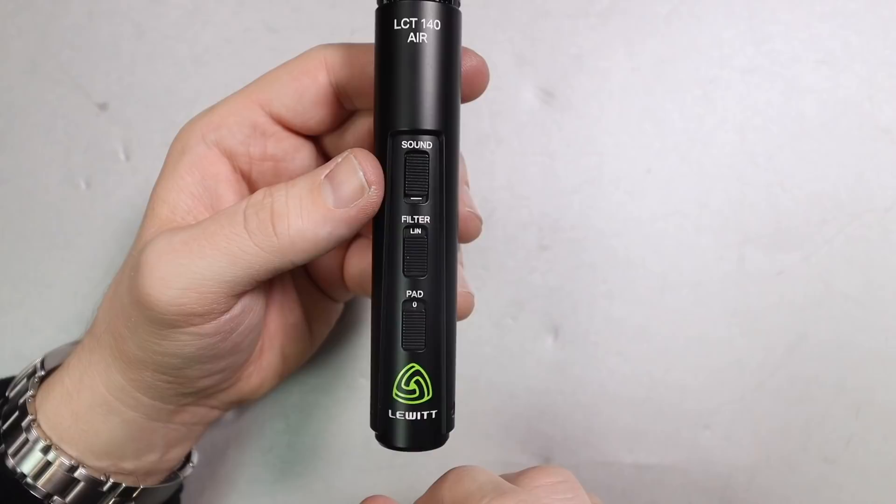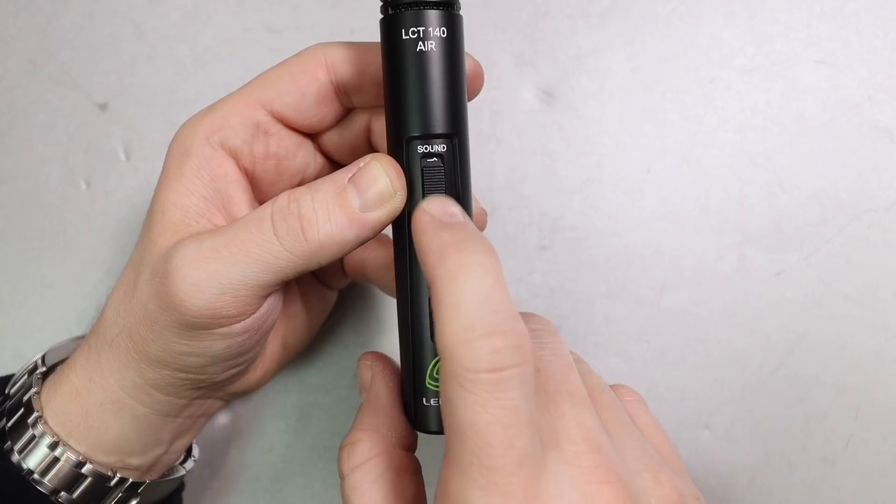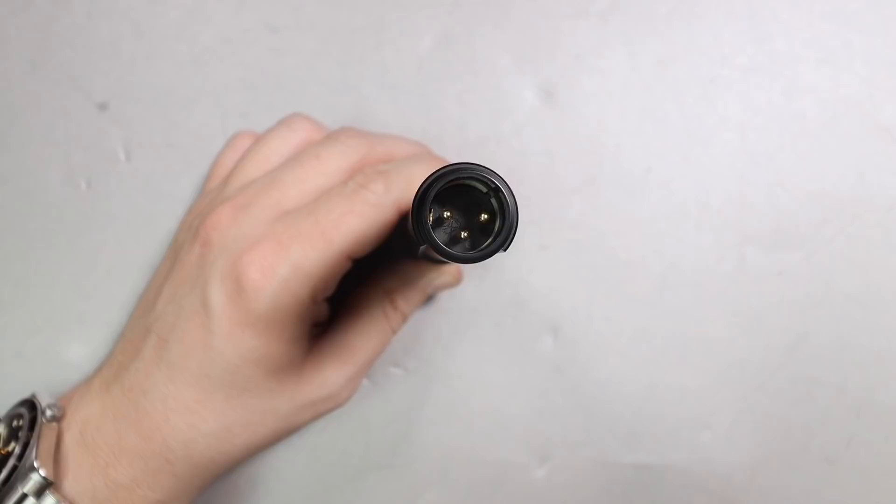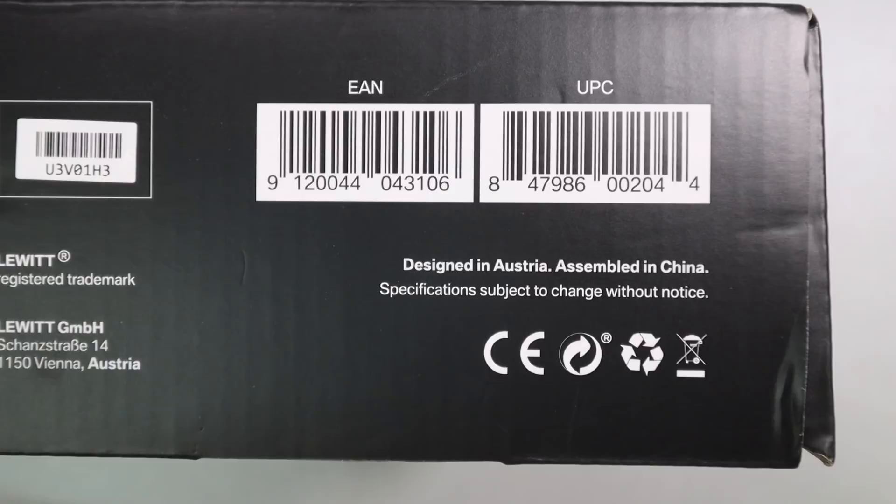On the side of the microphone you will find three switches — they are plastic and they feel quite cheap. You will find a -12 dB pad, an 80 Hz high pass filter, and a high boost. Moving around the microphone we find no other switches or dials. On the rear you will find the XLR port, and if it matters to you, this microphone is assembled in China.